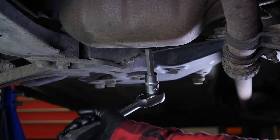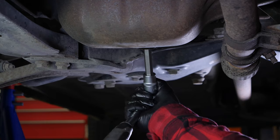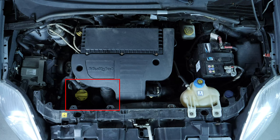When you change the oil in your car, you must also replace the oil filter. To prevent the oil that is contained in the filter from spilling out, place the liquid collector underneath. You can access the oil filter from below.